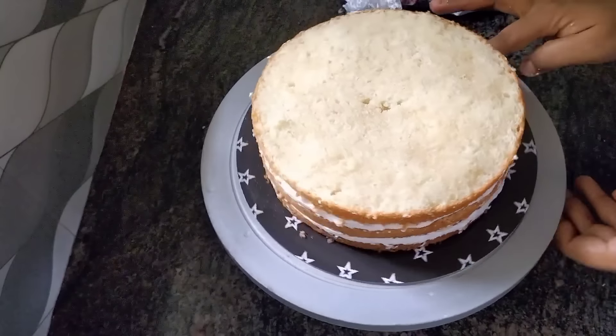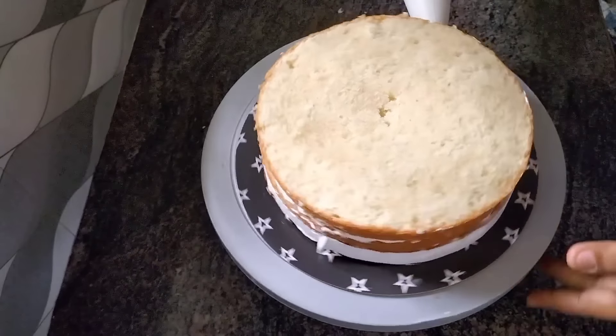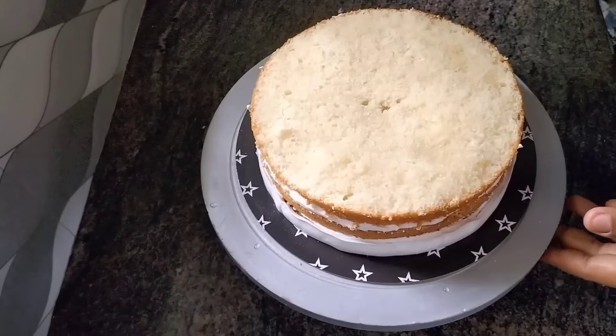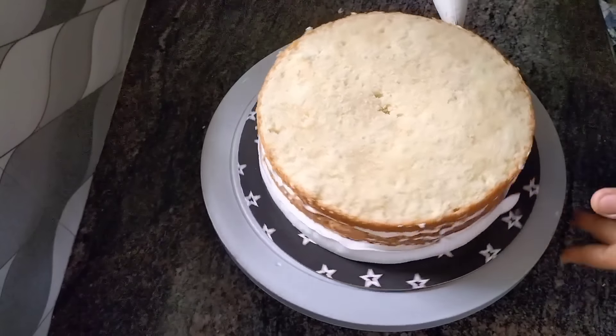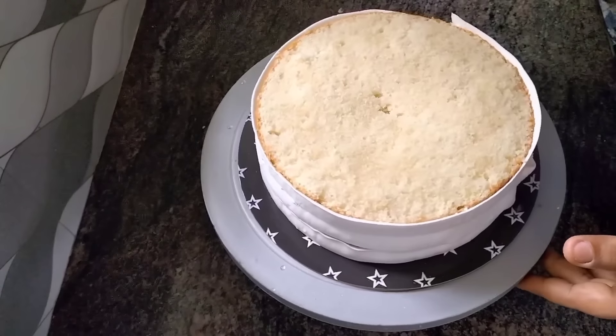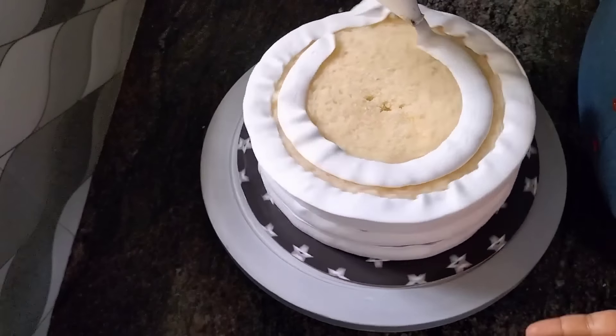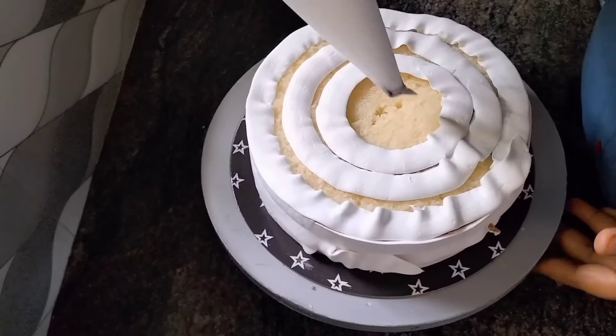Putting it in the water, simply increasing the rice. I'm going to make a video of the icing — I need to cook some butter. We are going to start icing.